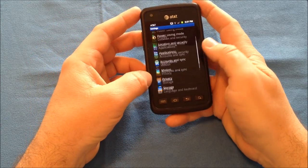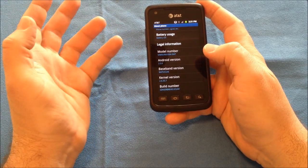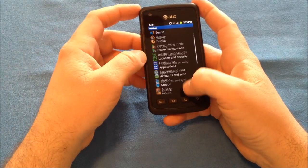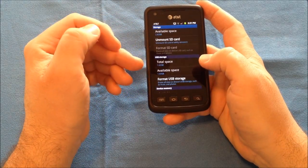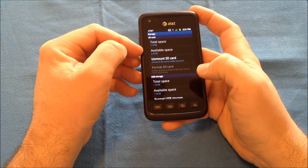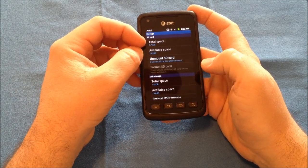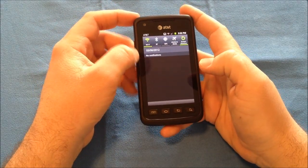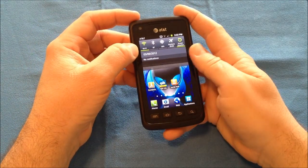It is running Android 2.3.6 — you can see the kernel version, build version, and all that information. The storage comes with almost 2GB available for internal storage, augmented by an external microSD card. I have a 4GB card in, but it will accommodate up to a 32GB card to expand your storage. You have a standard dropdown menu to turn your WiFi on and off, Bluetooth, GPS, airplane mode, and screen rotation.